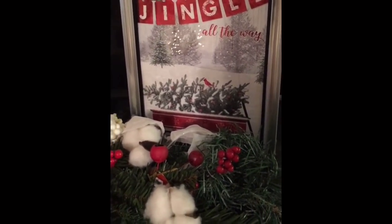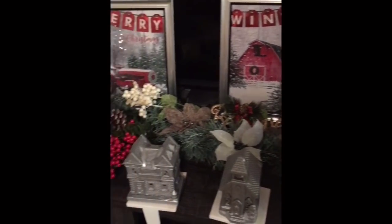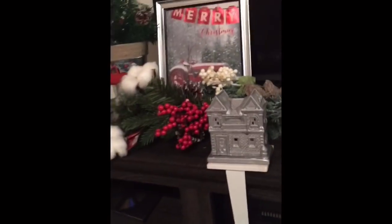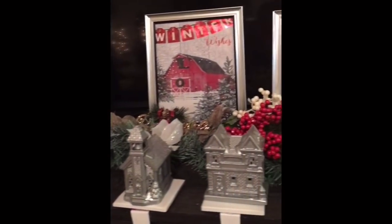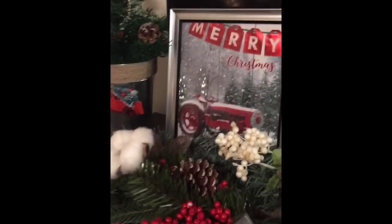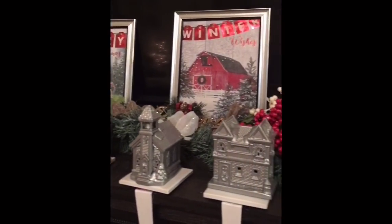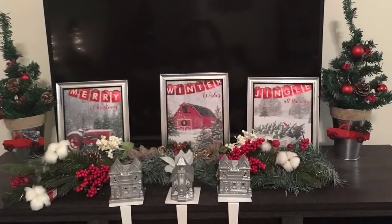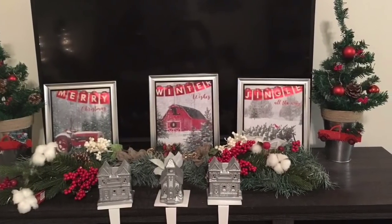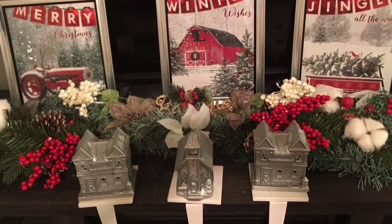Here's how they all look inside of the frames — I just think they are so beautiful. And all together, you guys, this cost me $6. Perfect last minute decor for your home. Comment below and let me know what your favorite image was of this set. I really think I like the barn, but I also like the tractor. So let me know what you guys think — I'd be interested to see what image is everyone's favorite.